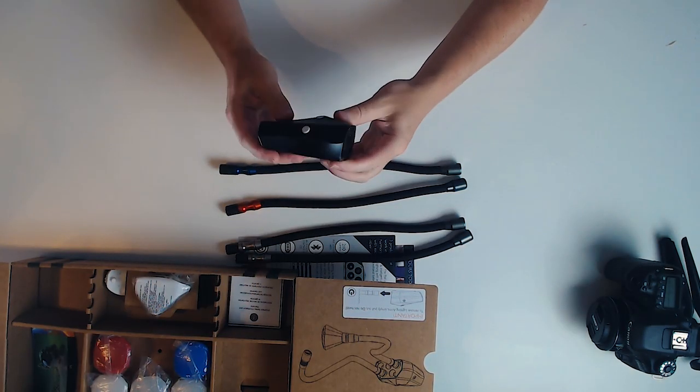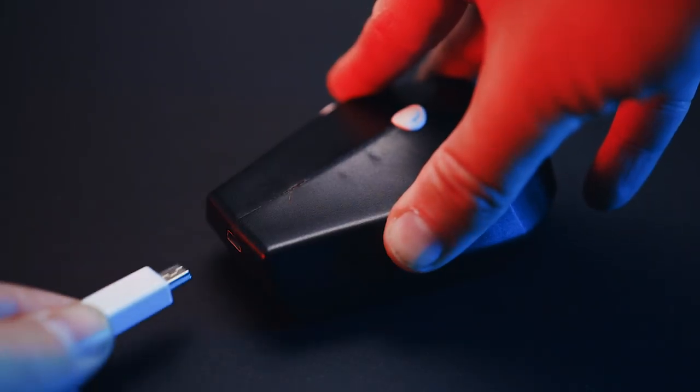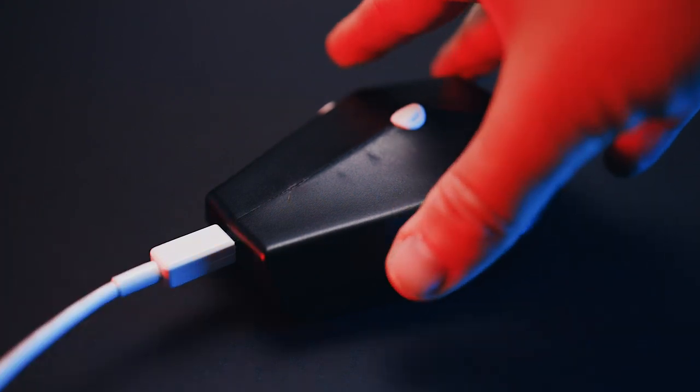They have some interesting technology in here where you get a high output on the LED while also saving battery, which is great. I've only charged this thing twice since I've had it. The Adaptalux Studio boasts a 10-hour battery life with a 2 to 3 hour charge time via USB.